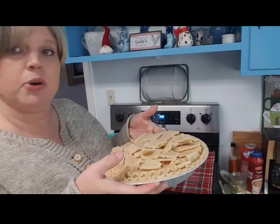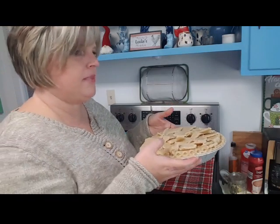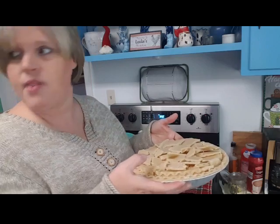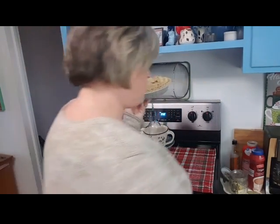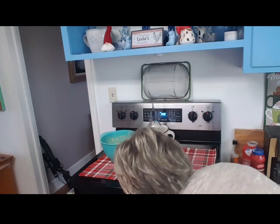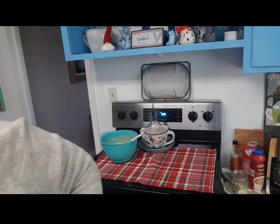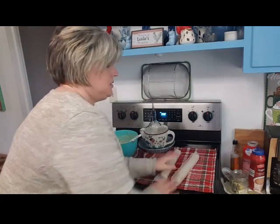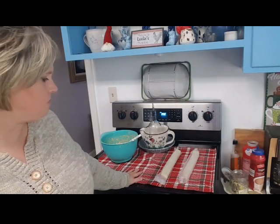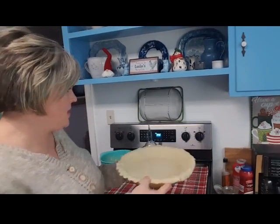It's about to snow here - supposed to start snowing tomorrow night - and tonight's our Christmas parade and I'm going to freeze. Brian is all about the Christmas parade. I've got a couple pieces of crust left - you could toast them with cinnamon sugar but I don't have time tonight. I'm going ahead and sticking this first pie in the oven. I'm still waiting on my refrigerated dough to thaw out.